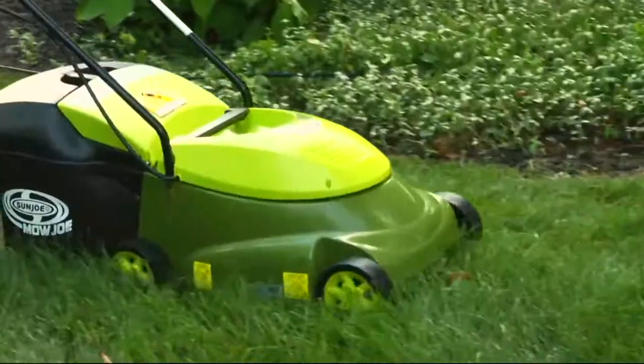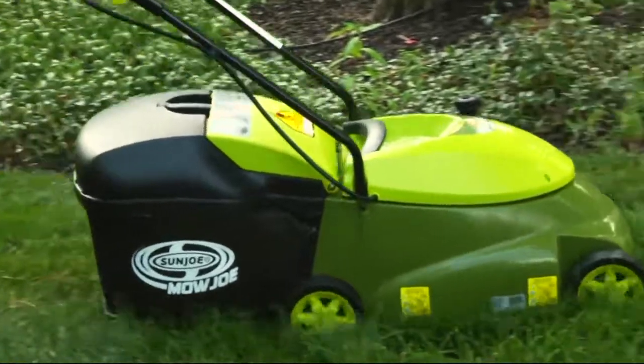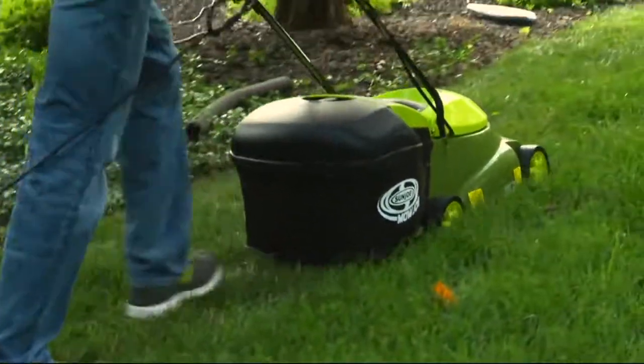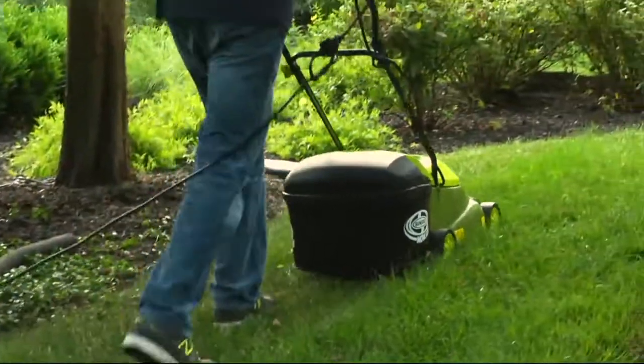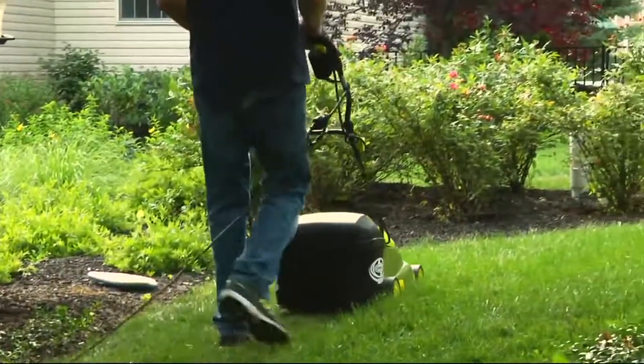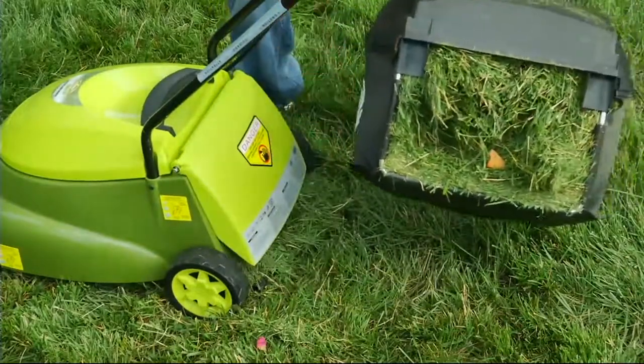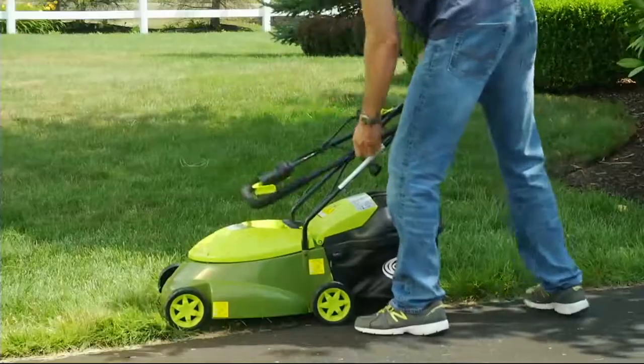This is the 14-inch electric lawnmower. Today, you're getting it home for $89.98. Do you see that QVC price? You're saving $53 off the QVC price today, and we have it for you in our very best easy pay. $15 gets it home. That's $0.50 a day. Item number M52380.